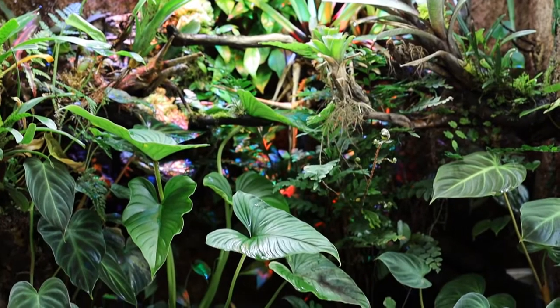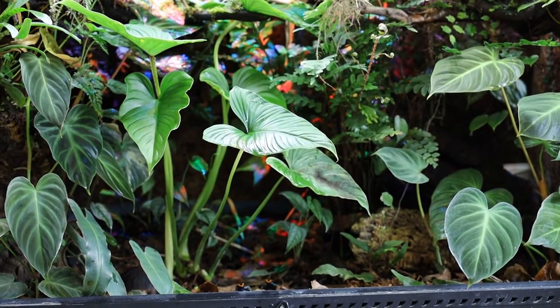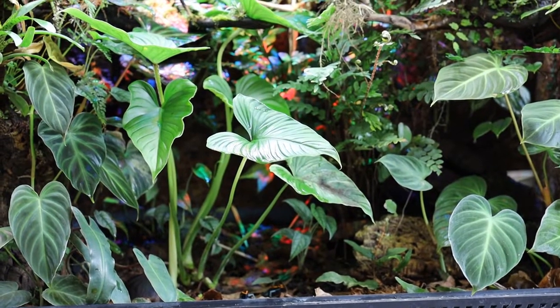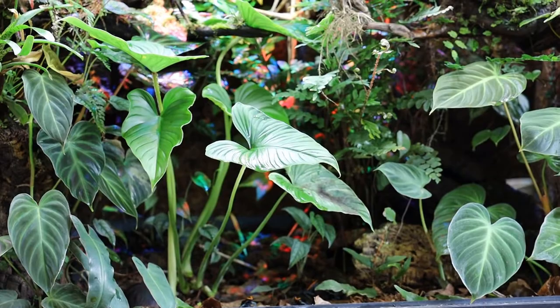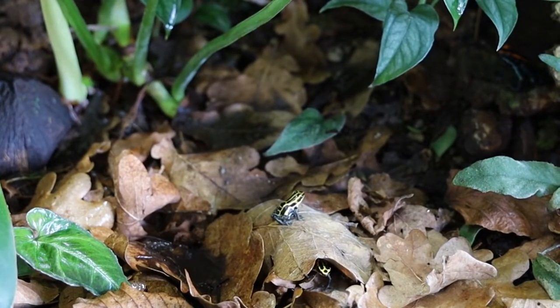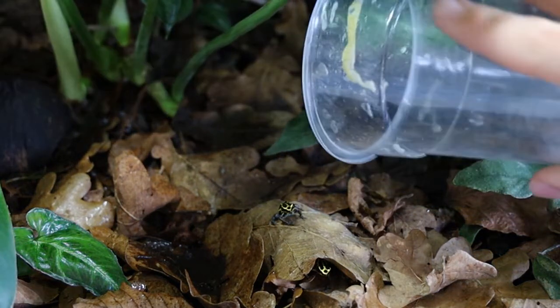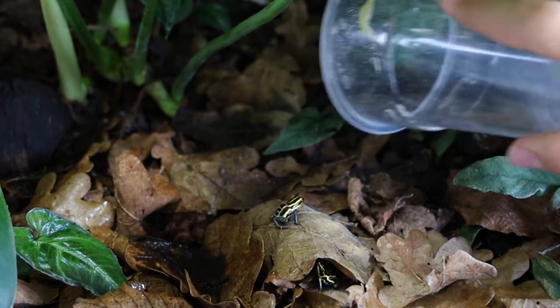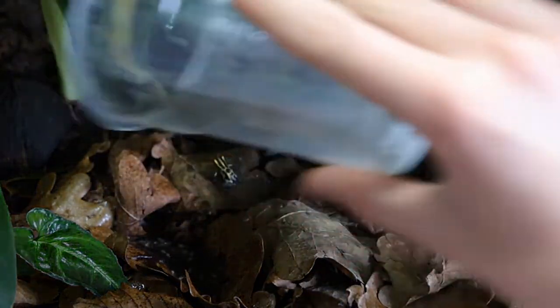I keep a group of five Phyllobates vittatus in this well-planted Exoterra and they seem to be thriving. It's 90 by 45 by 90 centimeters, or 36 by 18 by 36 inches. I should also have a disclaimer that yes, I do keep them together with my Ranitomeya amazonica French Guiana Yellow. I'm not encouraging mixing species unless you really know what you're doing, mainly because of risk for hybrids, territorial behavior, and competition for food.